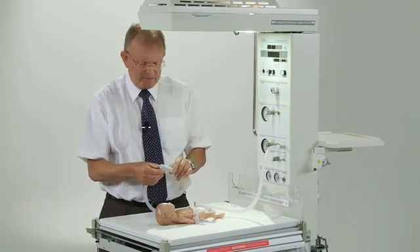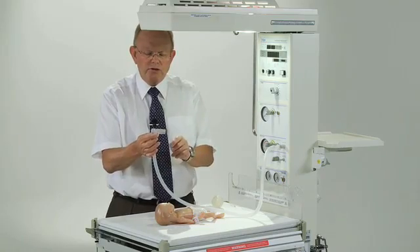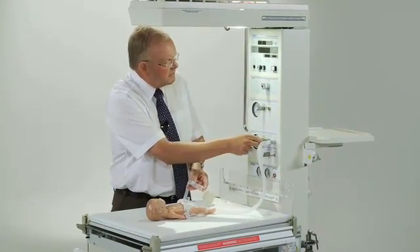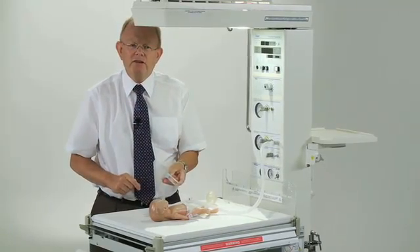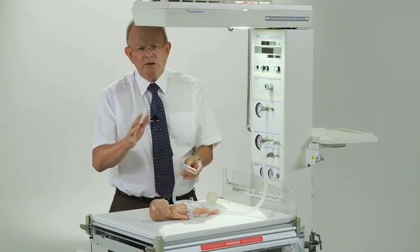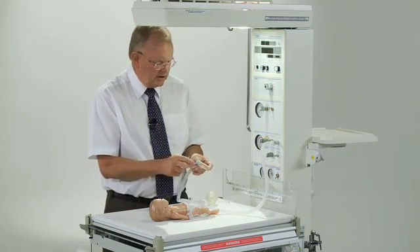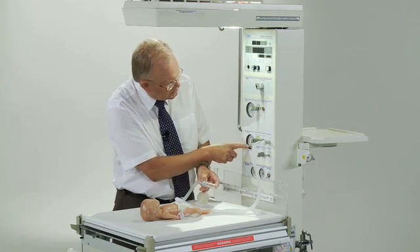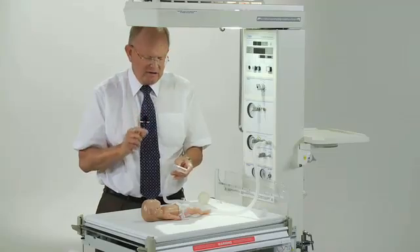In order to set it up, we first of all have the device with no mask or tube on it, and we obstruct the far end, turn on the flow, adjust that to 10 litres a minute, and now I'm going to set the PEEP pressure. I suggest you set a PEEP pressure of somewhere just above 5 centimetres of water — 6, 7 — but no less than 5. By looking at this dial here, I turn the knob in order to make sure I've got the pressure I want, and I've set it to 6 centimetres. So that's set the PEEP pressure.